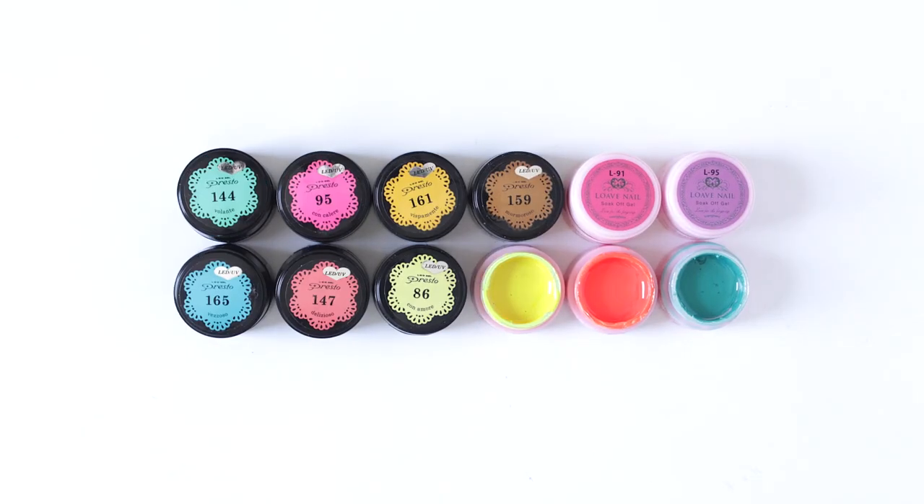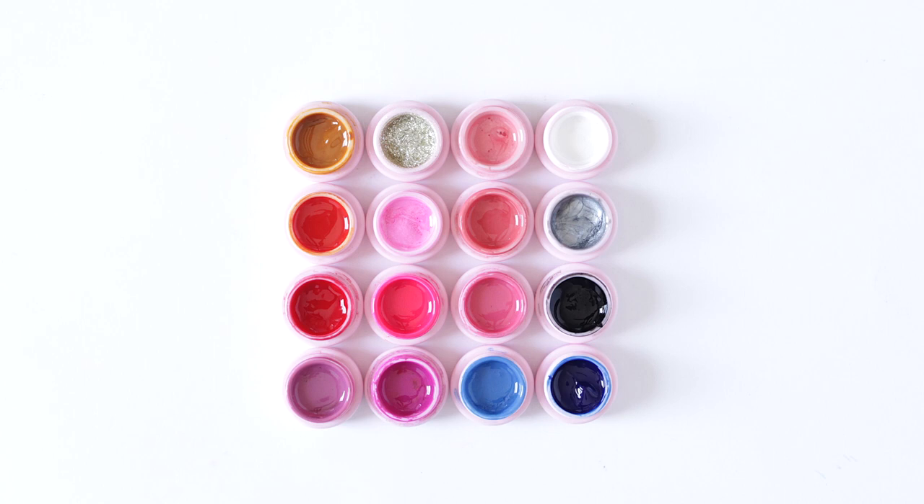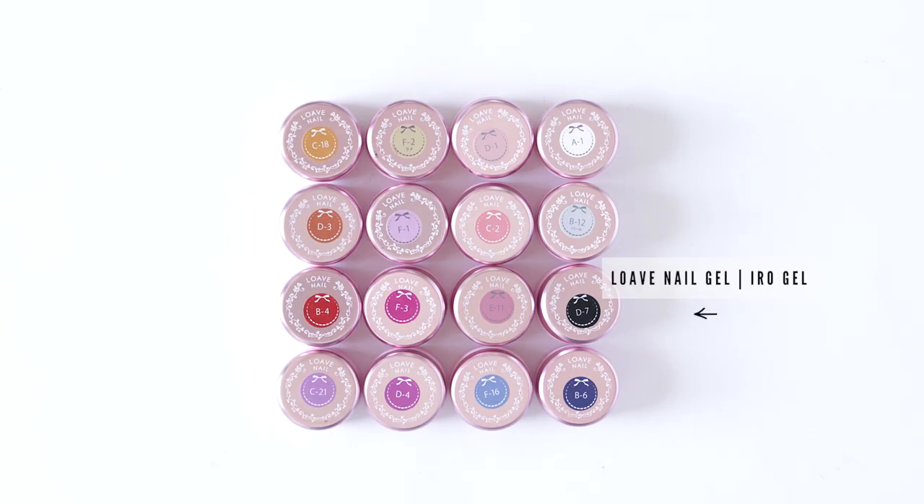So these are all the color gels that I own from Presto, at least in jars, along with a few gels from Love Nail. And if you've seen any of my Japanese hauls, then you already know these. This is what the old packaging used to look like, and this is the new. I think they're still considered the same company, but now they're called Iro Gel. I like the new packaging better.